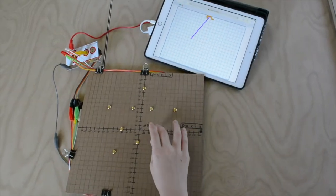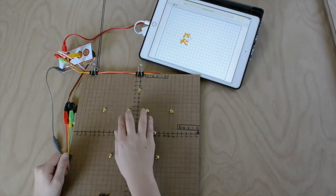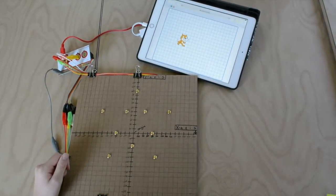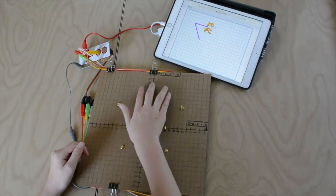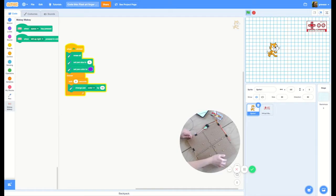By using the pin extension in Scratch, you can make your own pixel art finger paint. You code your coordinate points, and you plot them with brass fasteners on cardboard, and hook up Makey Makey, and there you go. You can tinker with geometry — you can make triangles, hexagons, and all kinds of shapes.